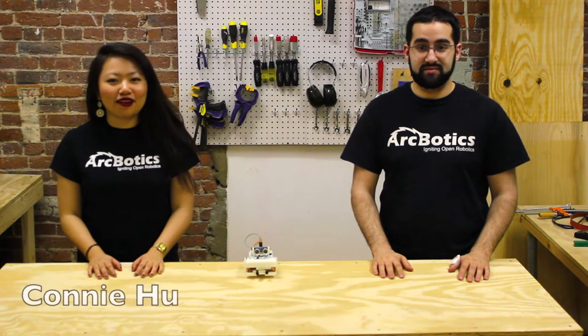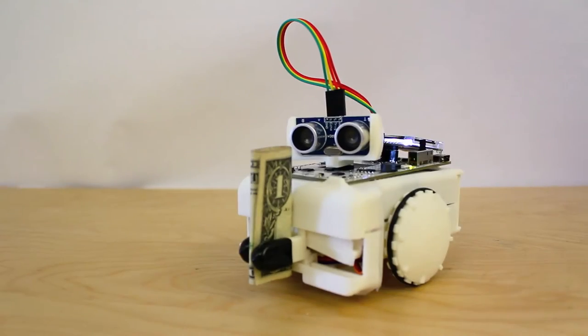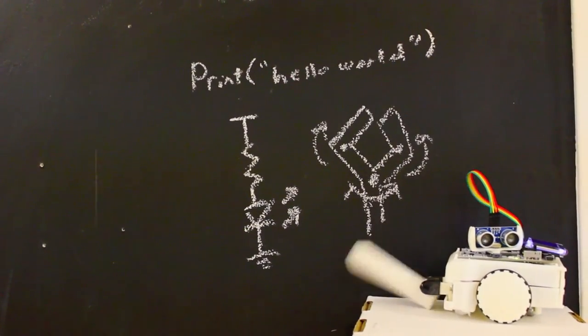Hi, I'm Joseph Schlesinger, and I'm Connie Hugh, and this is Sparky! Sparky is a simple-to-use, open-source, Arduino-based robot, the lowest-cost full-feature robot on the market, and is an engaging introduction to programming, electronics, and robotics.